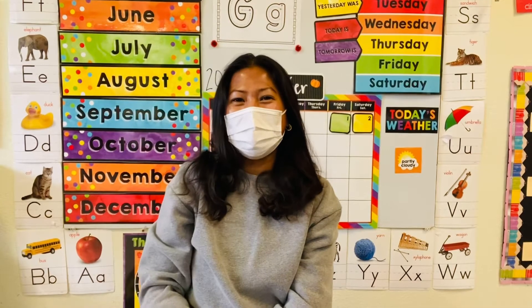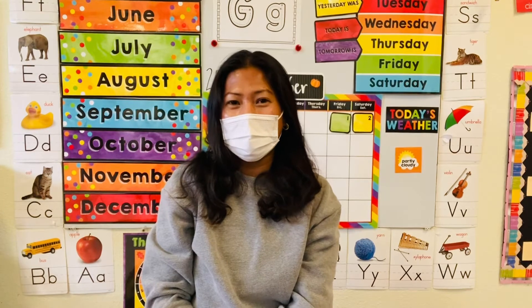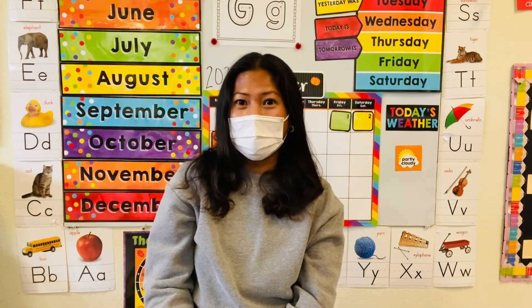Hi friends, this is Ms. Lynn and welcome to Learning with Ms. Lynn. Today we're gonna do a chanting rhyme about a pumpkin. I will show you guys first and then we will do it together. Alright?